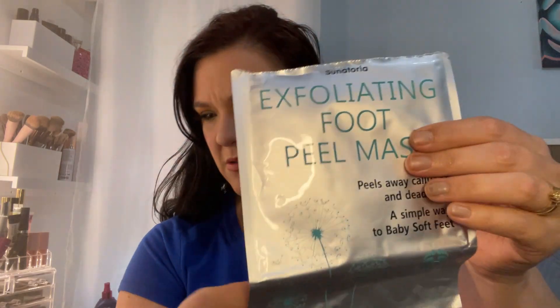Next we have the Sanatorium foot peel mask. I have an entire video on this where I did the full review, so go check that out — I'll link it. Will I repurchase or not? Maybe if I want to do another foot peel at some point. You want to do it like three weeks in advance — this is the little baggie that was inside that the mask went inside of.